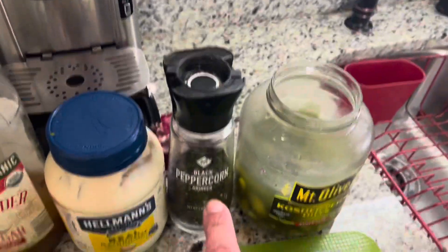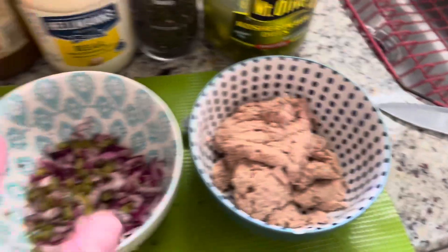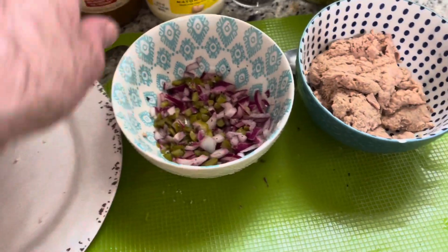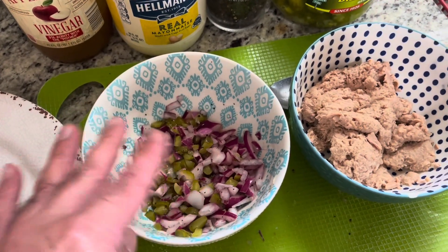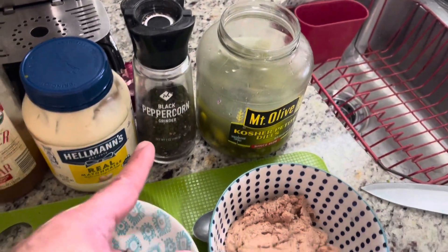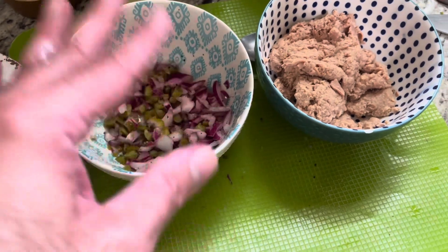And black peppercorns — that type of pepper, that's it. I'm gonna put some mayo. You take apple cider vinegar, throw it in there, then you throw in your vegetables — your pickles, your onions — and then you put your pepper, and you let that sit there and marinate for a little bit.